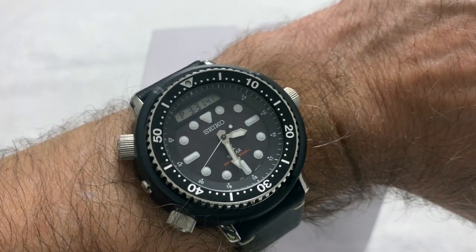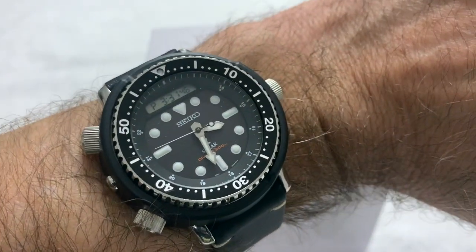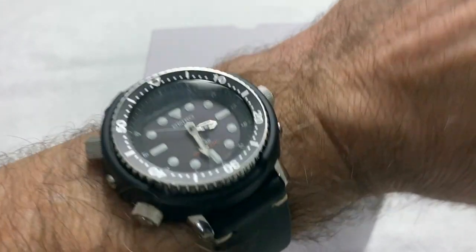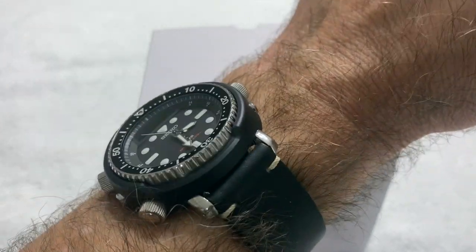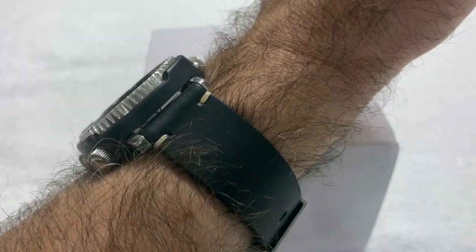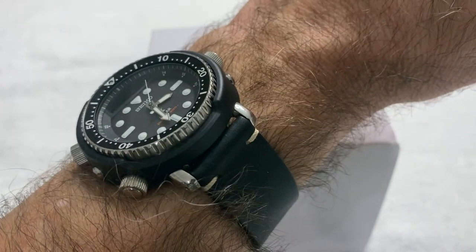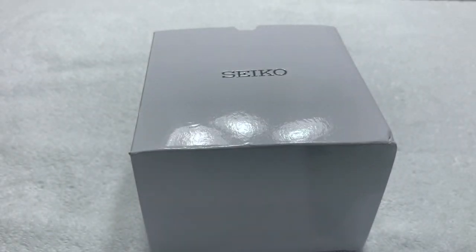Quick wristwatch check — I'm wearing the Arnie, the real release. I did make a change: I changed the rubber dive strap, which was too big and not very comfortable, to a black leather Colorab strap, one of the Sienna line straps, and it fits much better.